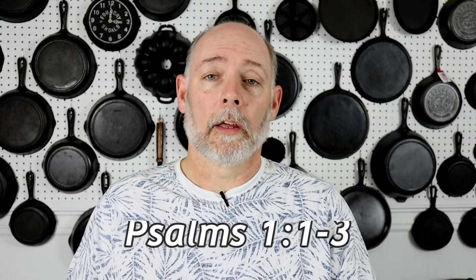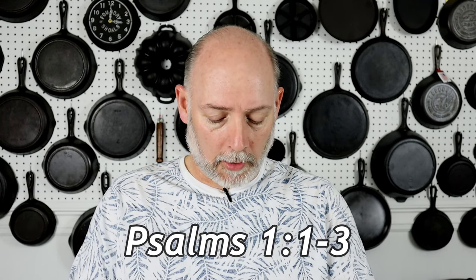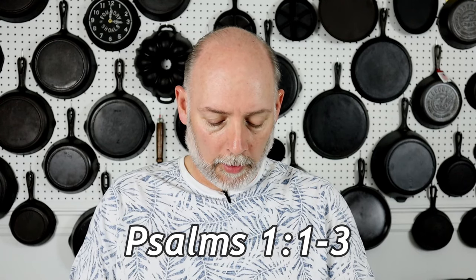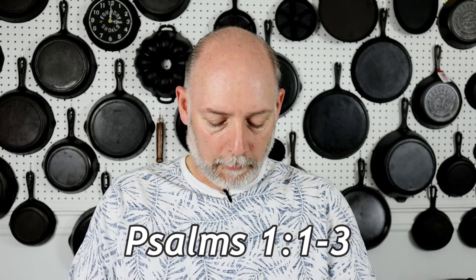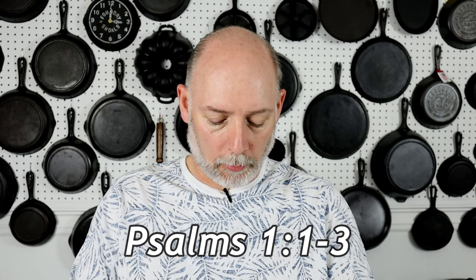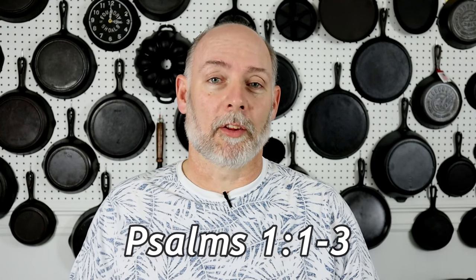Before you go, I just want to share a little something. In Psalms chapter one, verses one through three, it says: Blessed is the man that walketh not in the counsel of the ungodly, nor standeth in the way of sinners, nor sitteth in the seat of the scornful. But his delight is in the law of the Lord, and in his law doth he meditate day and night. And he shall be like a tree planted by the rivers of water, that bringeth forth his fruit in his season — his leaf also shall not wither, and whatsoever he doeth shall prosper. Share the word, and go out and be a blessing.